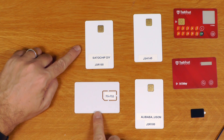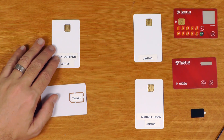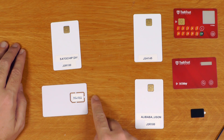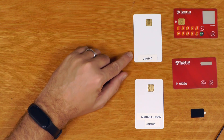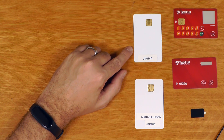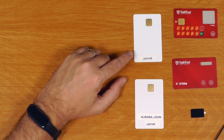These two cards directly from Satochip are brilliant - they just worked exactly as expected, first try, no issues at all. If you want a drama-free experience and want to support the project, getting cards from Satochip is definitely the best option. The J3H145 is a card listed as tested and working - it's cheaper than the J3R180, but it is also quite a bit slower. You'll notice a much slower user experience in terms of signing transactions and generating wallets.